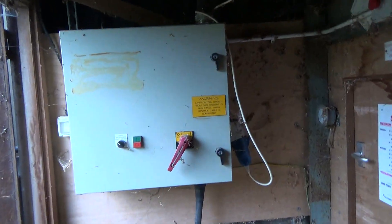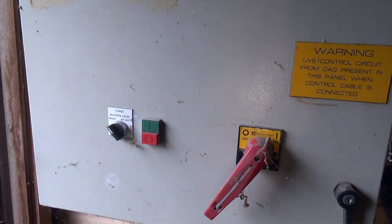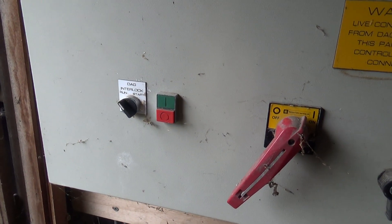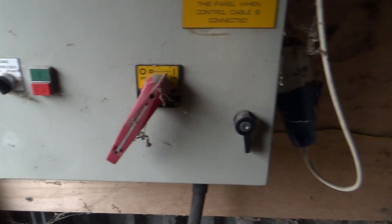Smells a bit mousy in here. Got a control panel with 'run', 'DAG interlock', 'start and run'. Should we press a button and see what happens?